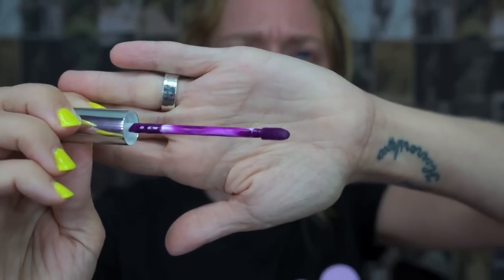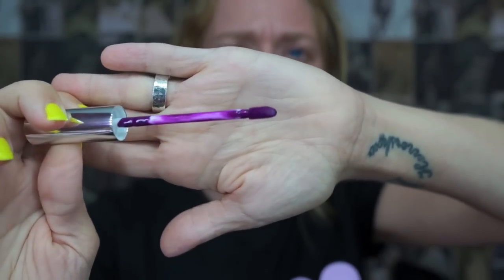They dry incredibly fast. I swear, while I'm swatching them you can see them drying. They are a doe foot applicator, which is pretty standard to all lip glosses or matte lipsticks, and they don't have any noticeable fragrance. These all have different names, but for the sake of this video I also numbered them all. I think I love the purples from this collection the most — the purples and the vibrant pinks — but let's just get started so you guys can see all of the swatches.